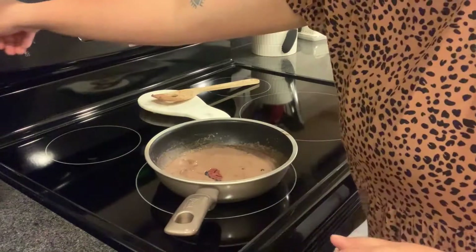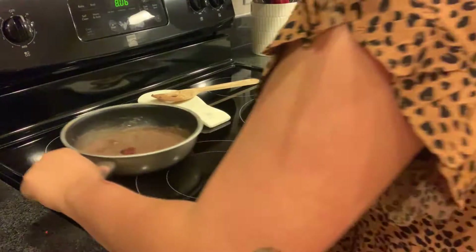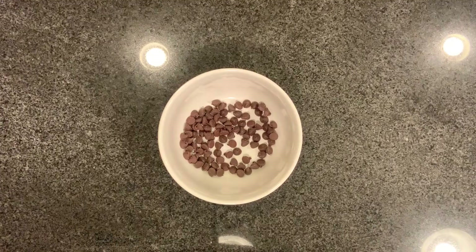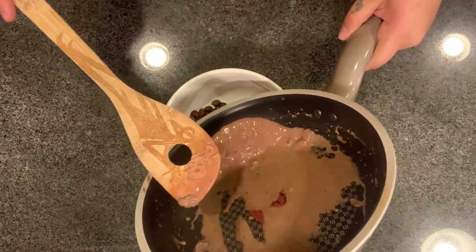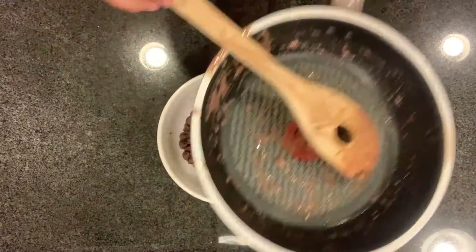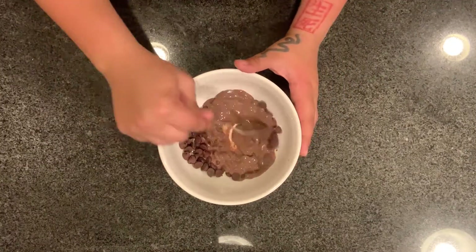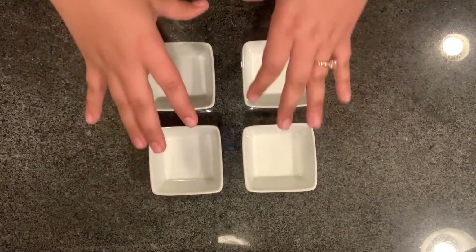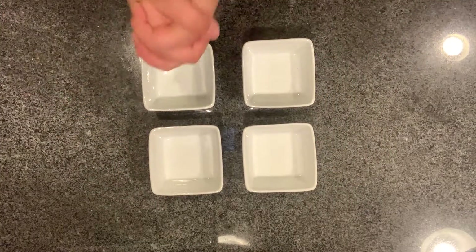Turn it off, set it aside, and let it simmer for another two minutes. Once it has simmered, pour it over the chocolate — this will melt the chocolate. Mix it together. This is where we're going to put our biscuit cake.